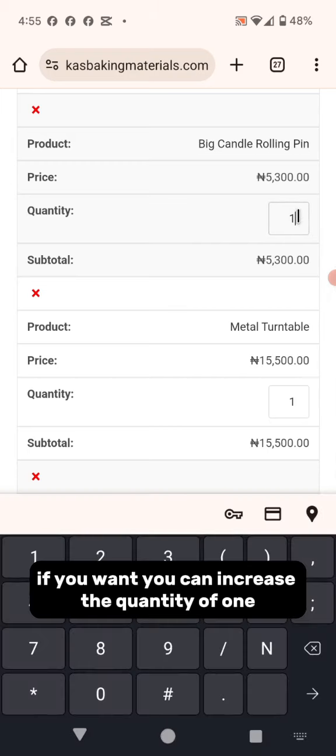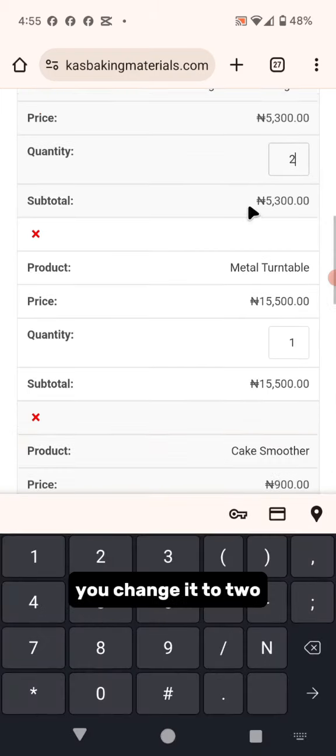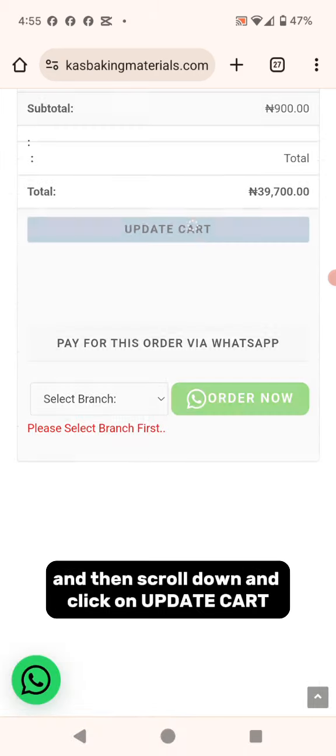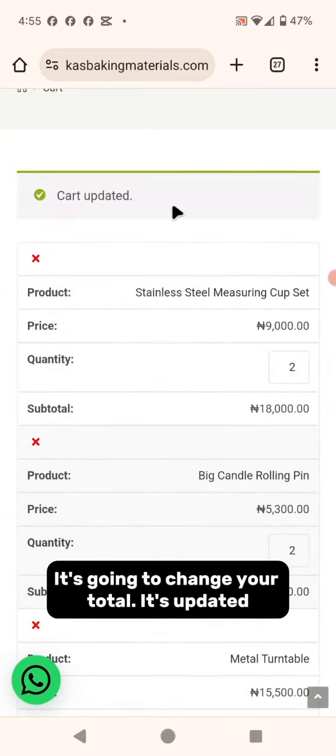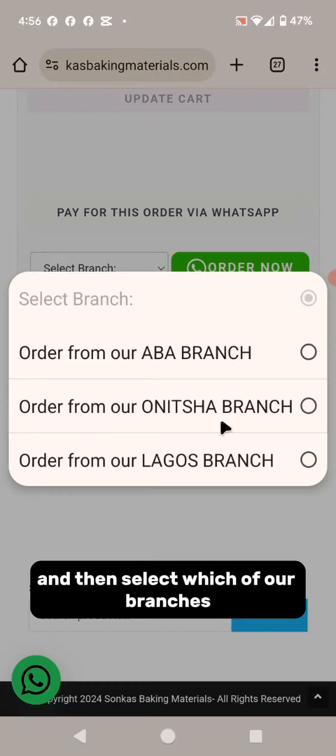If you want, you can increase the quantity of an item. Say for the big candy rolling pin — you change it to two. Then scroll down and click "Update Cart". It's going to update and change your total.